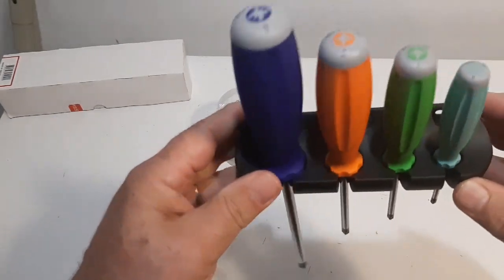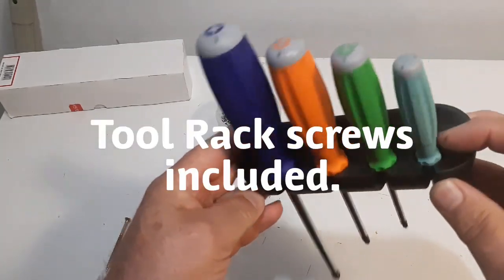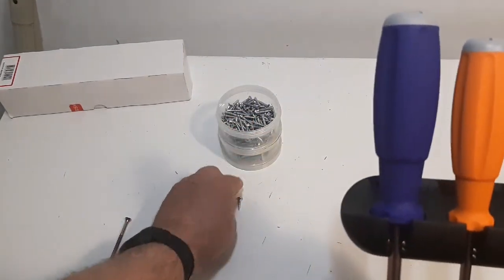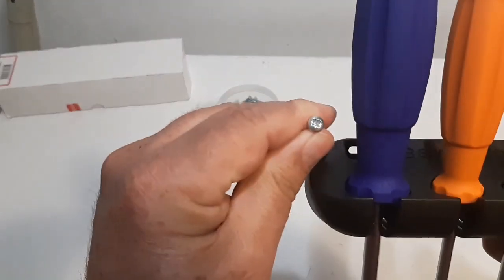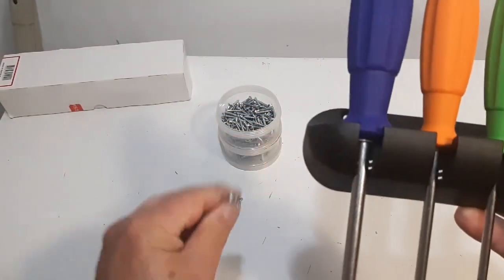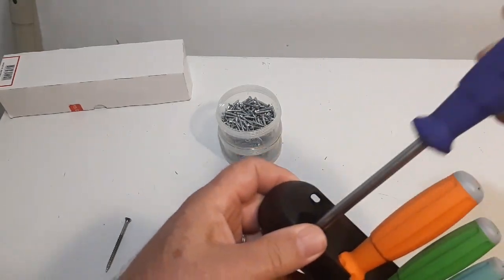So they come with this little case. You put your tool rack in, and it even has two screws. These are the screws that come with it, and these are the proper screws for this type of screwdriver. There are four of them in the set — PosiDrive — and we'll take a look at them today.